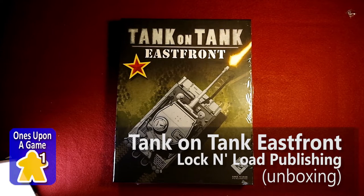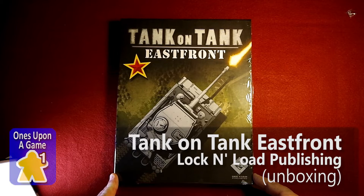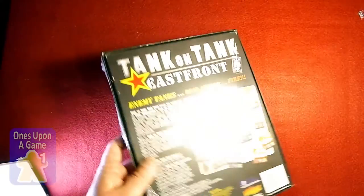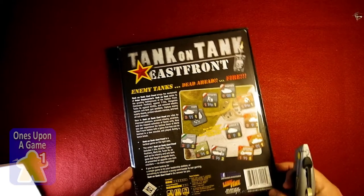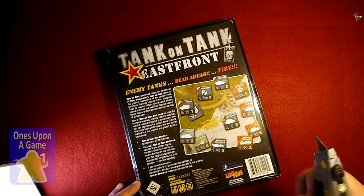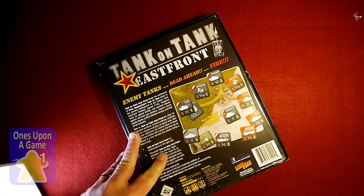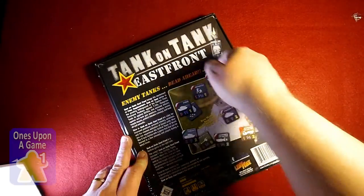Hey, this is Kevin Kedges with Once Upon a Game and today we're going to do a quick unboxing of Tank on Tank East Front — the East Front scenario for the reprinted Tank on Tank series. These are designed to be quick and dirty tank combat, not a deep game, just a quick tactical scrimmage game involving armor, so I'll open it up real quick and see what's inside.